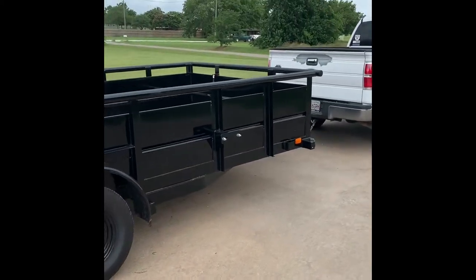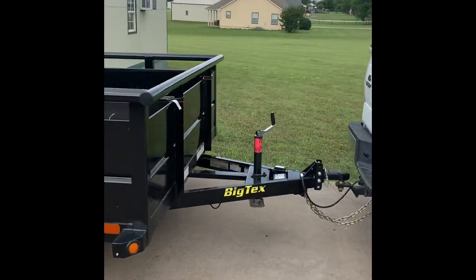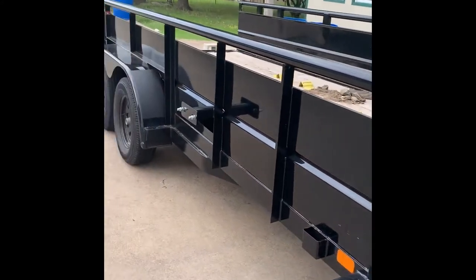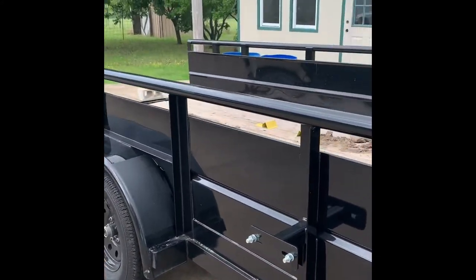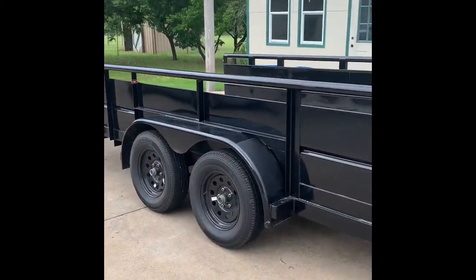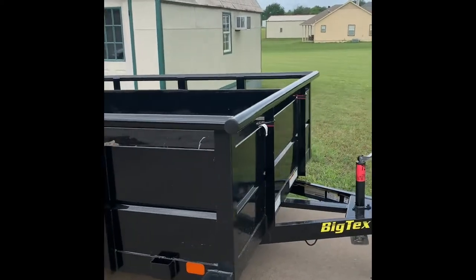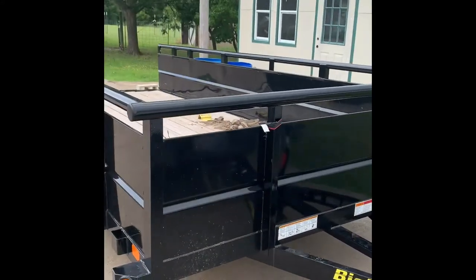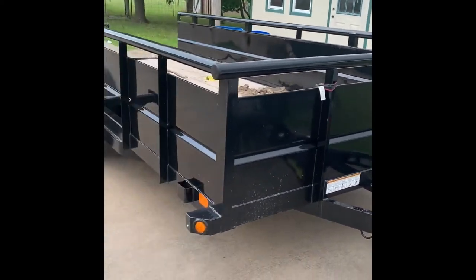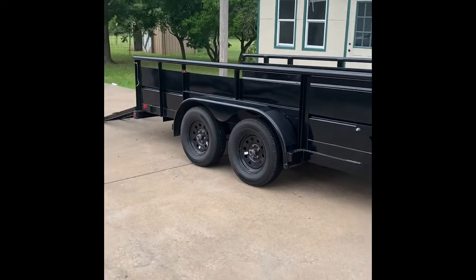What is up all subscribers to the Dirty Bird Nation? I'm going to do a quick review today on our trailer. We picked this up in Van Alstine, Texas. This is the 70T as in Tom, V as in Victor — the 70TV landscaping trailer. I'm pretty happy with it overall. We'll get into some of the pros, cons, and a little bit of what we're seeing next.